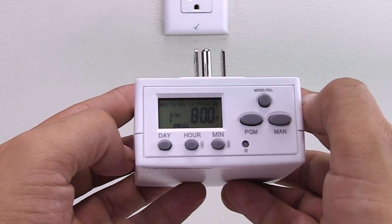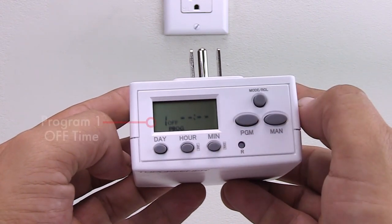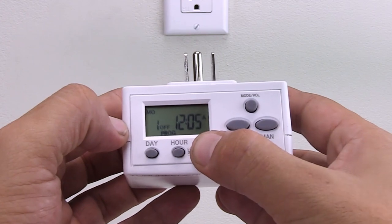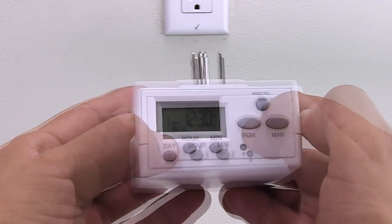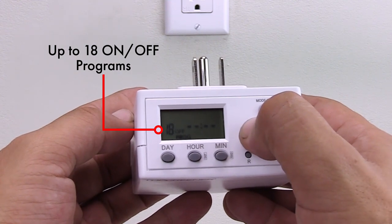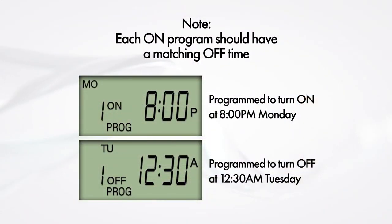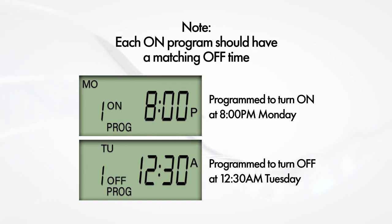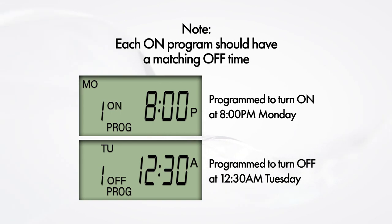Press the program button again to set the program one off time. Setting the time and day is the same for both on and off programs. You can program up to 18 on and 18 off times using these steps. For the automatic timer to function correctly, each on program must have a corresponding off time.